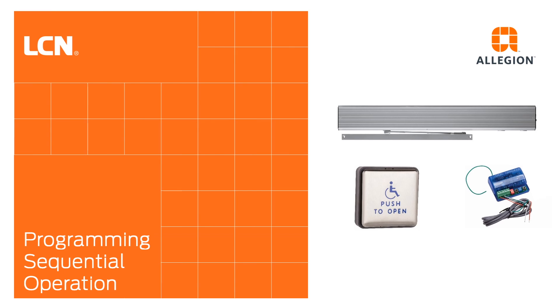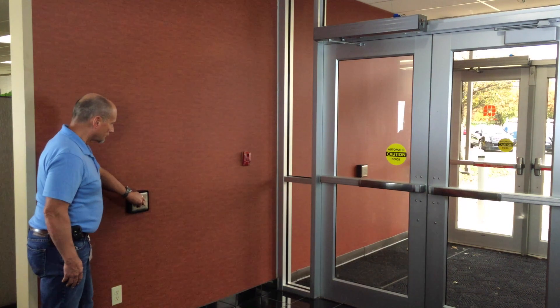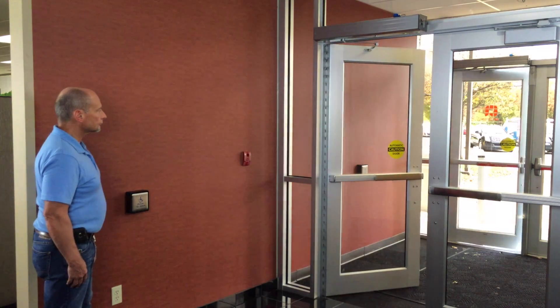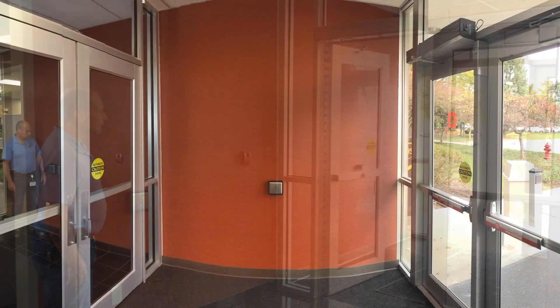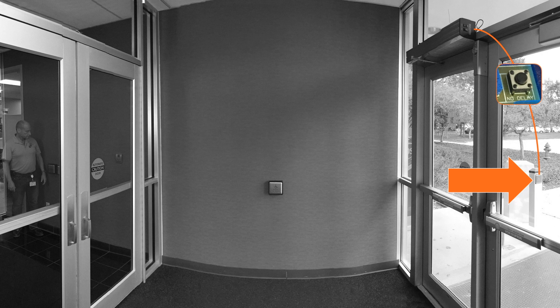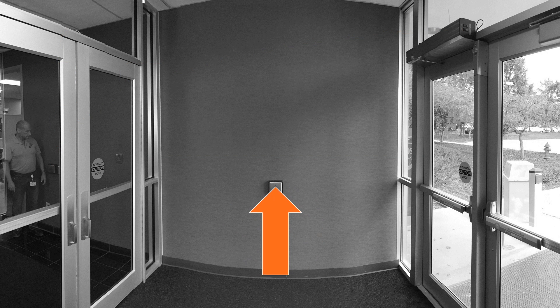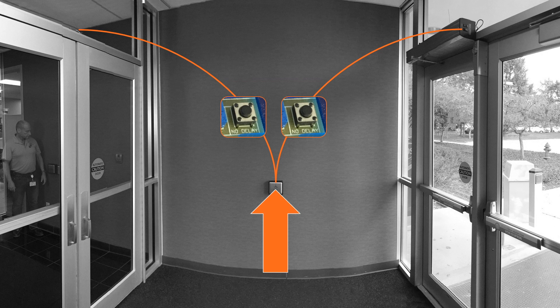Sequential operation is typical in a vestibule, where you want to sequence the opening of interior and exterior doors based upon which actuator has been pressed. For sequential operation with the wireless receiver, program the exterior transmitter to the NO DELAY function on the outside operator, and the DELAY function on the inside operator. Program the interior transmitter to the NO DELAY function on the inside operator, and the DELAY function on the outside operator. Program the vestibule transmitter to the NO DELAY function on both operators.